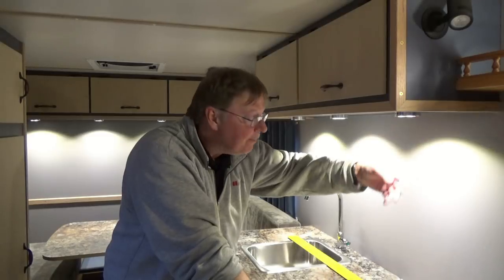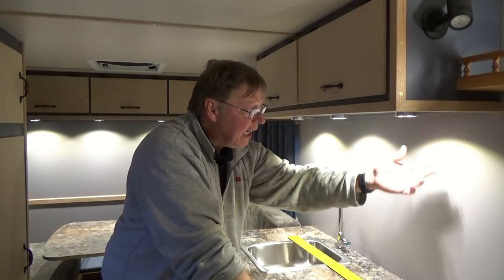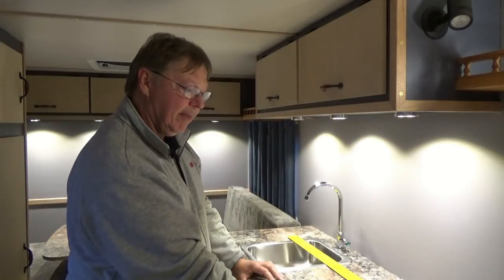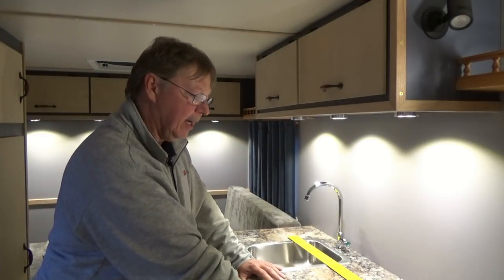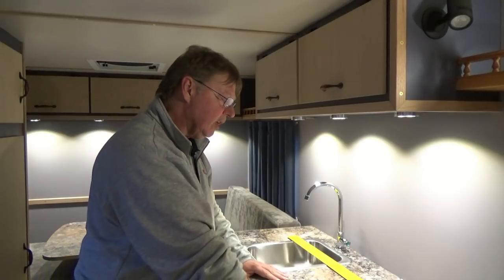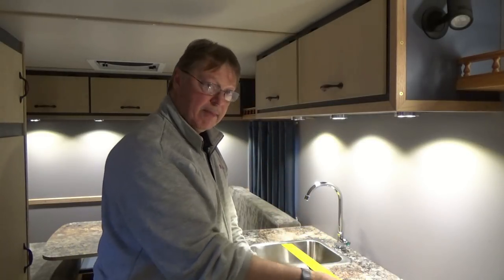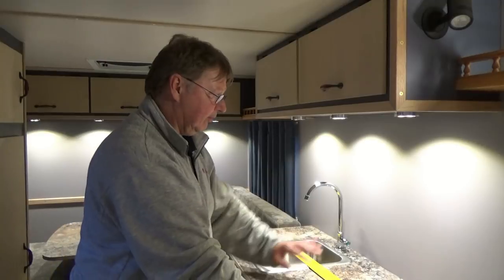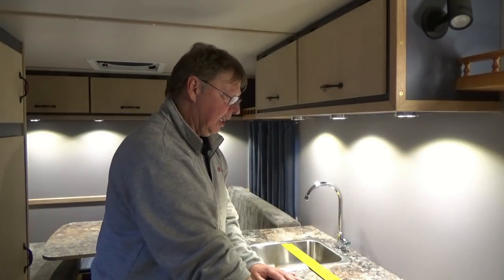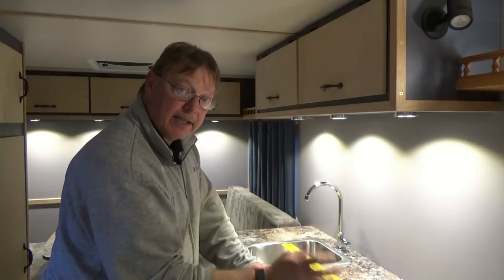On the top edge, just in case I don't get it trimmed perfect, I'll also put a piece of oak trim up against the cabinet bottom to hide the seam up there. The only seam that will be visible is down on the countertop, which I'm not too worried about. We're going to use our square and a pencil to mark our lines, and I'll clean off the wall with some denatured alcohol to remove any grease and dirt so the backing sticks really well.